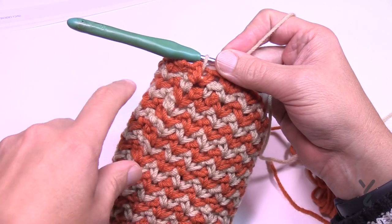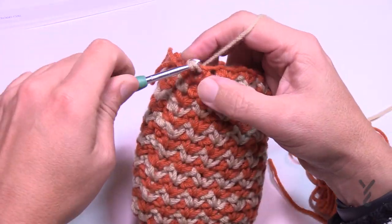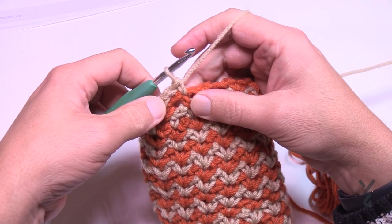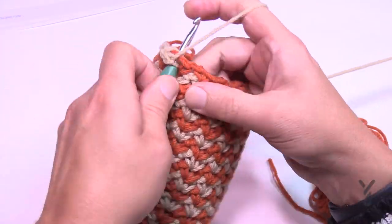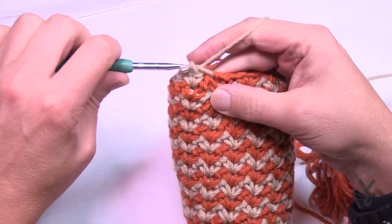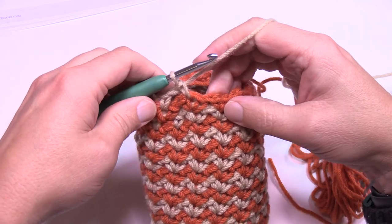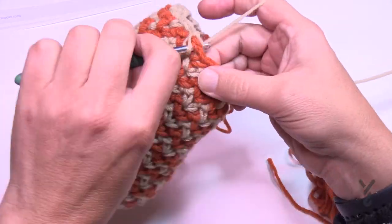Round twenty-two is the same as round twenty. Chain up one, do one single crochet, chain one, then the next — that's your bridge for next time. Then do the next two as regular segments: single crochet, chain one, single crochet. Then the next is another bridge: single crochet in the next space, chain one, then go to the space after that. There are two segments in a row then a bridge. Do that all the way around.